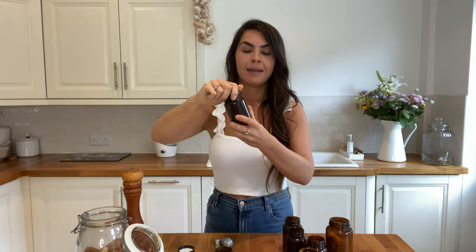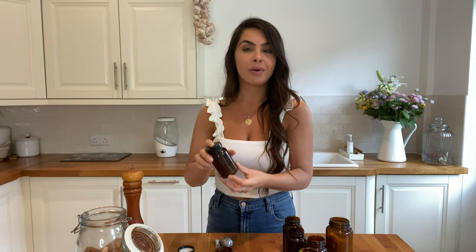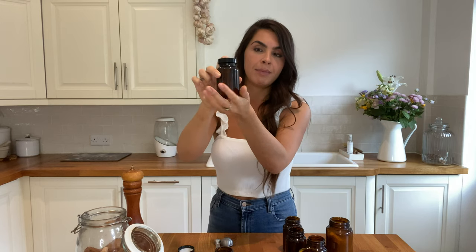So you pop your lid on and give it a good shake to combine all of those spices together. And that's it — smells amazing! And if you have a label maker or you can handwrite your label, just pop your fajita mix label there so you know what it is. And then every time you're making Mexican or cooking fajitas, you can skip this part — it makes things so much quicker.